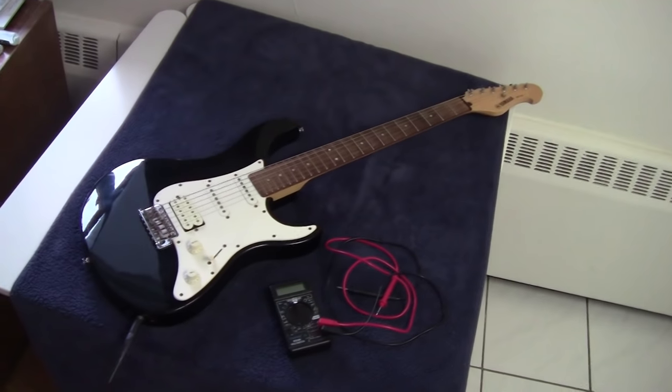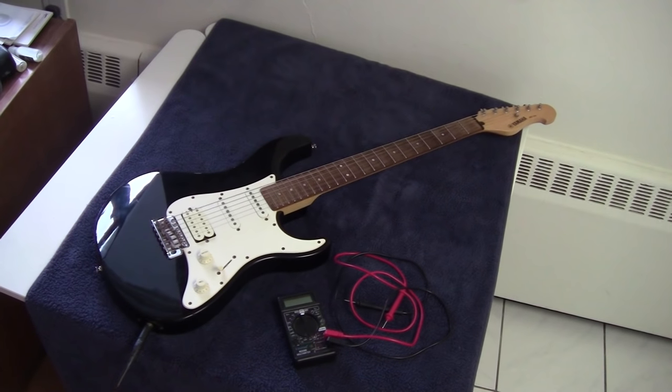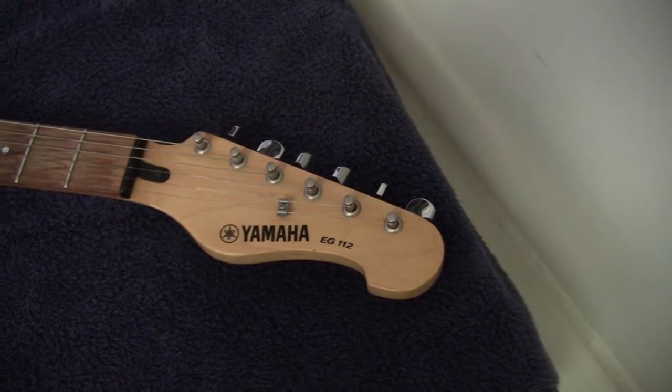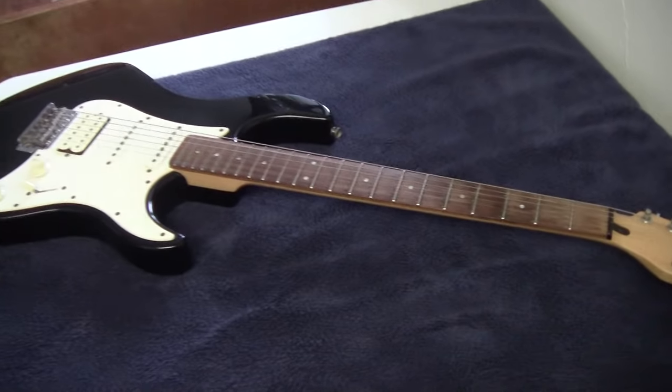In this video I'm going to show you how to troubleshoot and repair an electric guitar which won't make any sound. This guitar is my Yamaha EG112 and I've had it for almost 15 years. I was playing it the other day and all of a sudden out of nowhere it just stopped working unexpectedly.